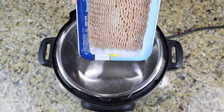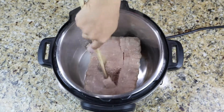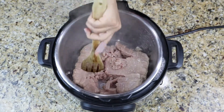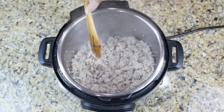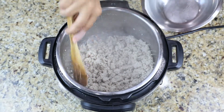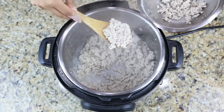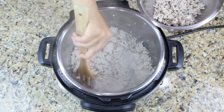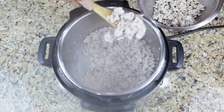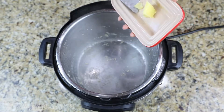First things first, I put my Instant Pot on sauté mode and added in my ground turkey. Super easy — I just use my spoon to break it up into smaller pieces and let it cook for about five to six minutes. Then I take a slotted spoon so I can take the meat out and drain all that fat from the bottom, because I don't need it and it makes it a little bit healthier.